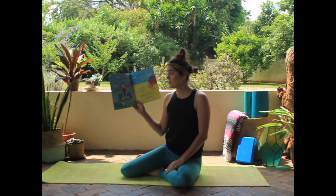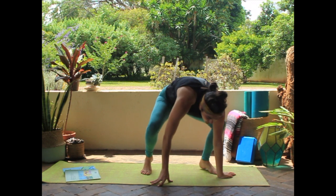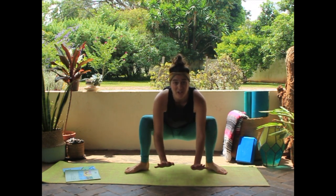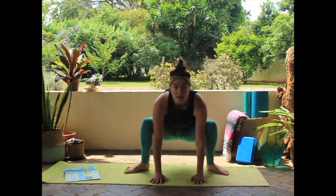Should we try this frog pose? We're going to squat down low, bend our knees, hands down low. Are you ready to ribbit? Let's do a little hop, shall we?